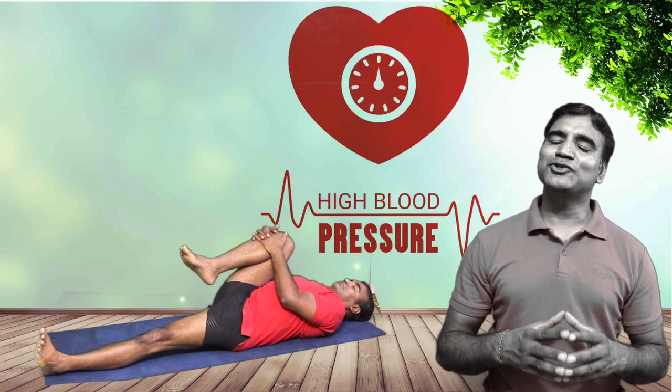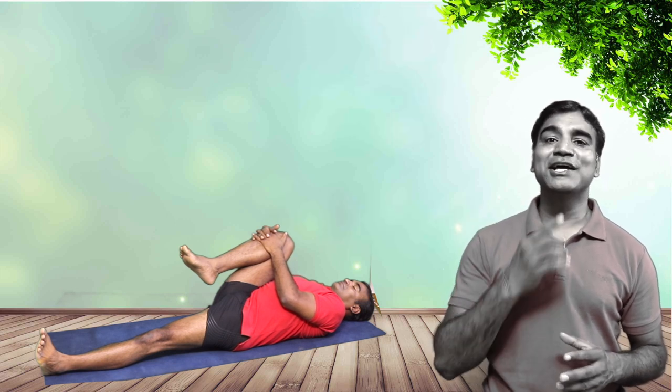Lifting the head will help you strengthen the neck as well as the core muscles — that is your abdomen. People with high blood pressure should avoid lifting the head up. So inhale, chin tuck, lift the head up, and continue breathing for a few seconds. Then exhale and take it down slowly. Relax in Shavasana.